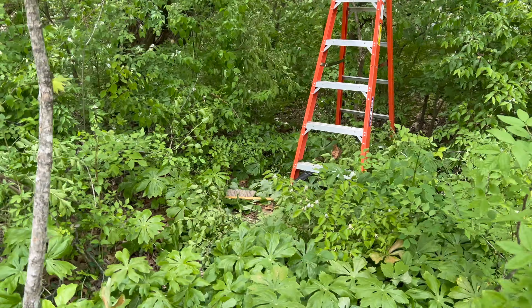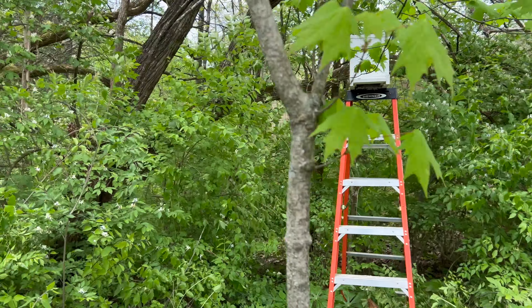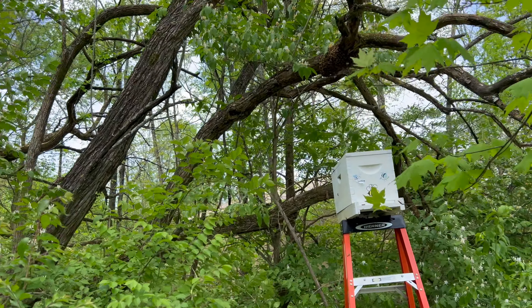I think next year I may just clear a path through here, because they certainly seem to like this sage orange tree — especially that exact spot.